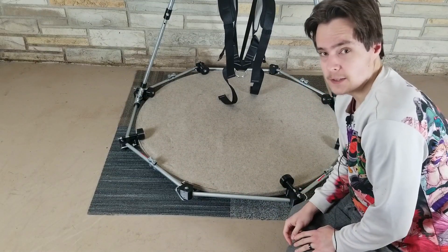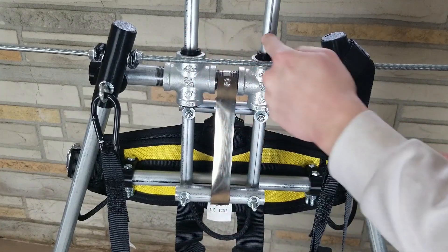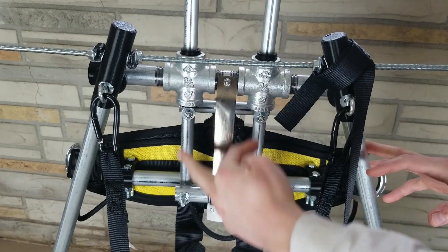I'm going to fix that soon. What's going on back here is I have two pieces of conduit and two pipe crosses. These pieces of conduit go right through the crosses.